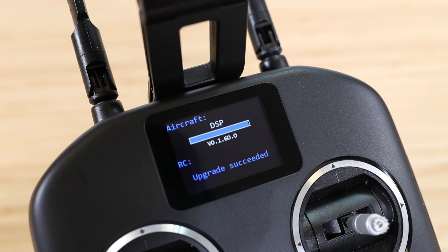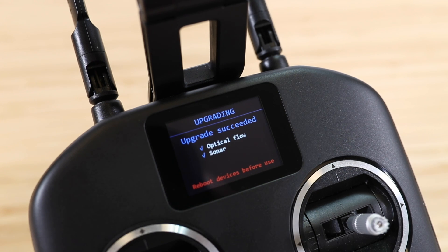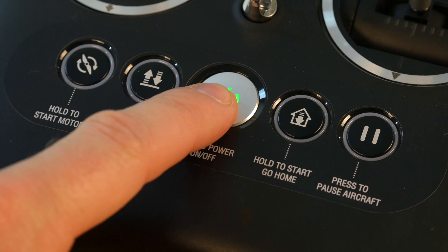Once the update is completed, you can review a checklist of all the updates. A check mark will indicate a successful update and an X will indicate that a component failed. If you encounter a failed update, you can repeat the process. If all the components successfully update, power off the X-Star and the remote controller.